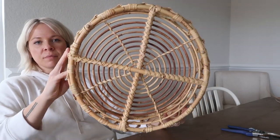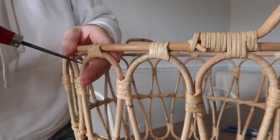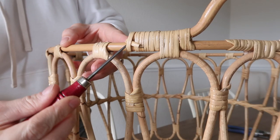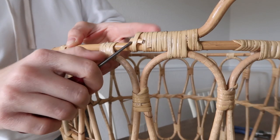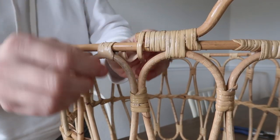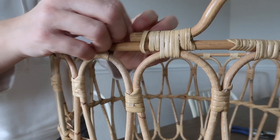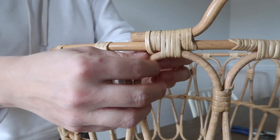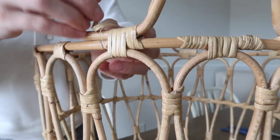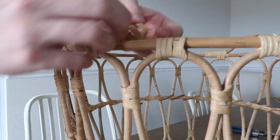So this is the basket I got from IKEA. You can see it has those two handles on there, which look pretty easy to remove — they're just wrapped in this little reed. I was able to pull it out with my awl, which I use for caning, but you can use a butter knife or just cut it. If you do cut it, you don't want to cut all the way across because we're going to save this reed and reattach it.